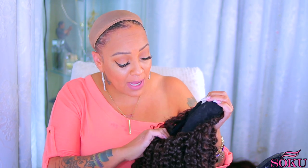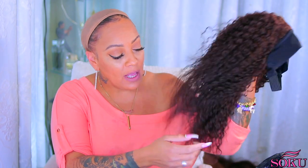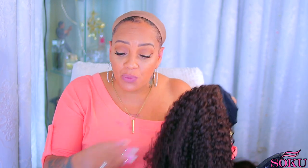This is only $21 in color number two — I believe I also got a 1B or 1. The hair texture looks so natural; I really thought this was human hair because the ends look so good. Anyway, we're just going to put this wig on and see how it looks.